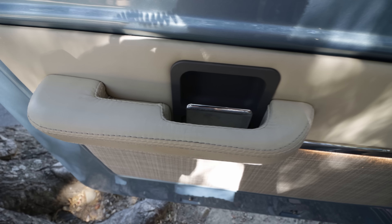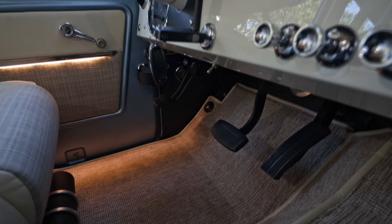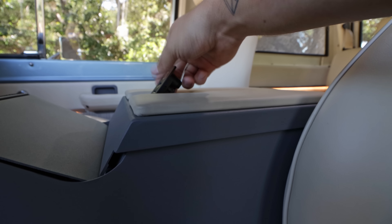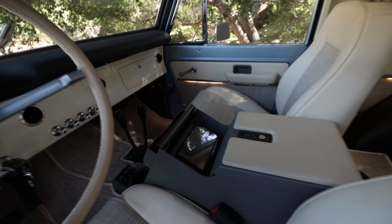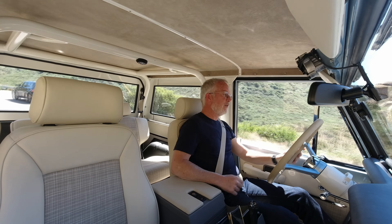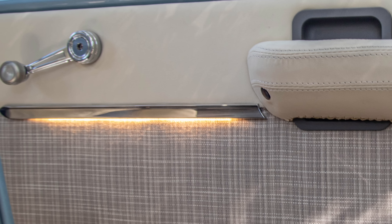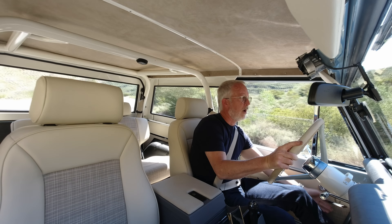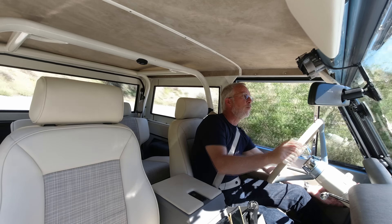We have the underlit door spears and the door panels and cargo panels. We're also running the beloved Icon center console, power door locks, and power windows. The power windows have a little gizmo so we keep the stock analog window cranks — push down to go down, up to go up — but you can double-click from the driver's side to control all windows, which is a really nice convenience.